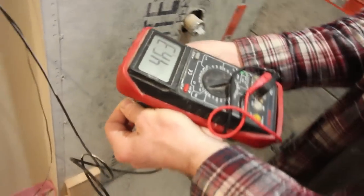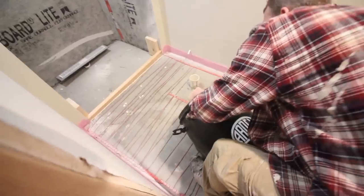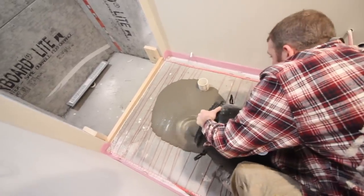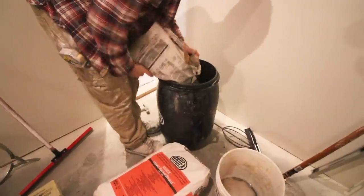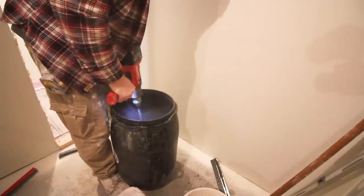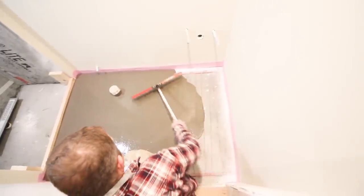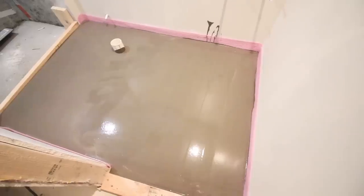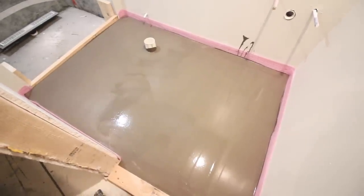Make sure you follow those directions to a T so that you can maintain your warranty. Then we poured our floor leveler, which was Ardex liquid backer board. You want to mix the floor leveler per the directions — that's super important if you want the floor leveler to perform the way it's supposed to. This liquid backer board by Ardex is phenomenal, so if you can find it in your area, definitely use it.